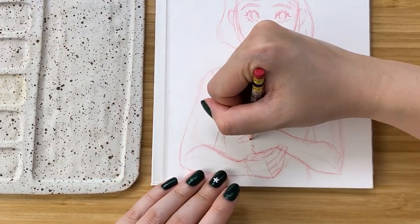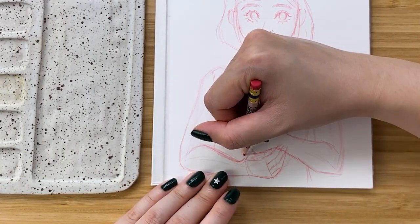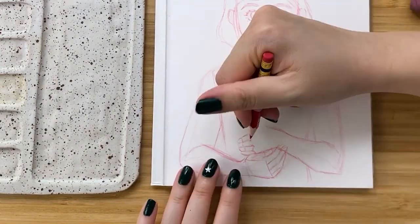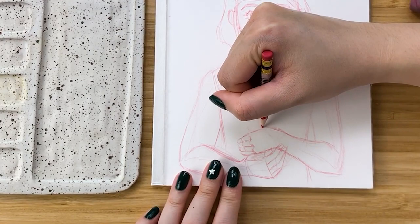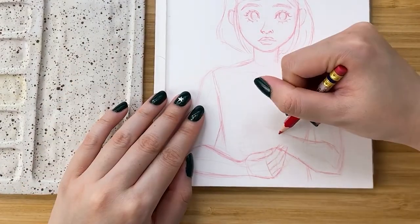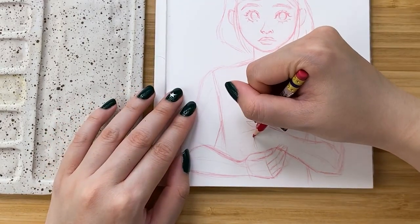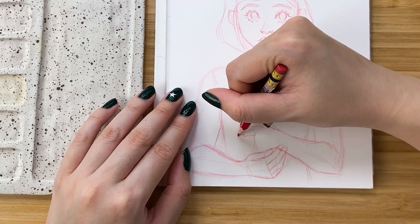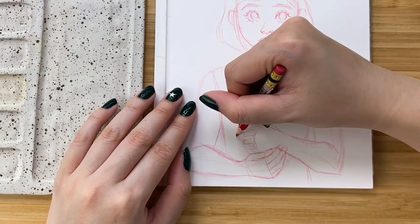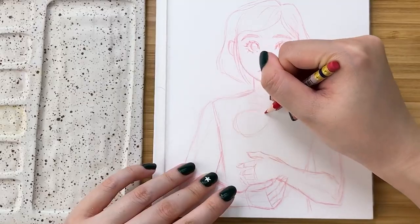Fun fact, I actually had to take a picture of myself to try and get these hands right. I initially tried to do the sketch without a reference photo, but hands are really, really difficult to draw, so I did end up taking a kind of silly-looking photo of myself holding a water bottle to try and get the position right, and that helped a lot in getting the hands to look a little bit more natural.